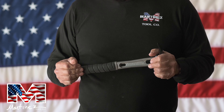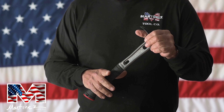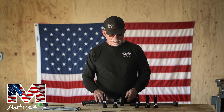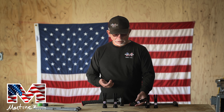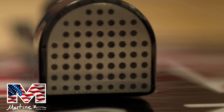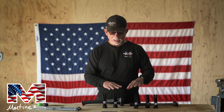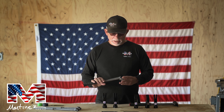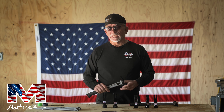The M4 will get you through light framing, get you through finish, get you through siding, get you through whatever it is you want to do. Now, if you do siding, you might want to think about the dimple face, like I explained in my head explanation. That's just personal preference at that point.